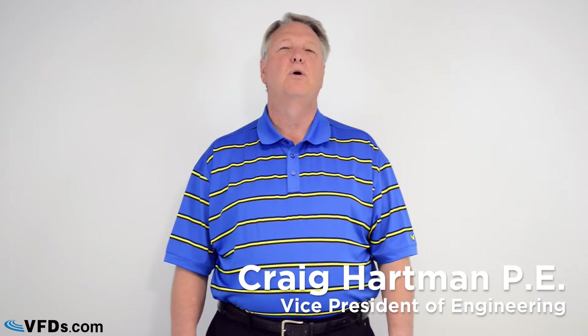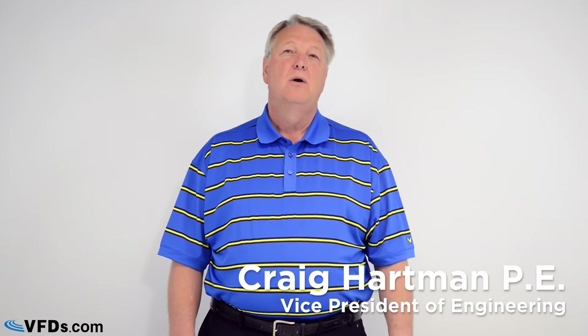Hello, Craig Hartman with bfds.com. Today we're going to talk about what is a speed pot. Well, let's start with that word pot. Pot is a contraction for the word potentiometer. In electrical circles, sometimes electrical voltage is referred to as electrical potential. So a potentiometer is something that gives us various voltages. It's also called a rheostat.